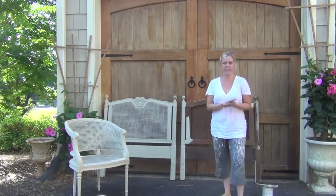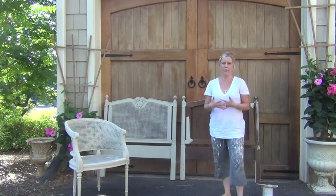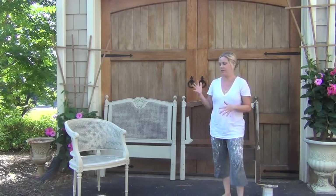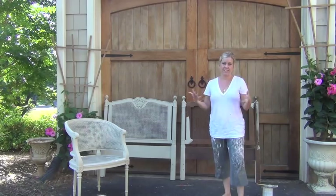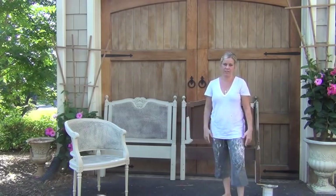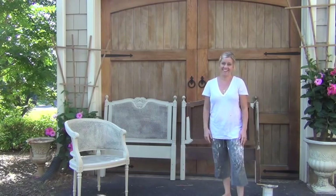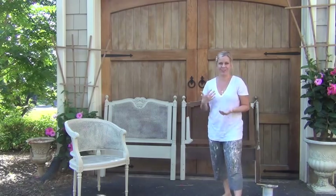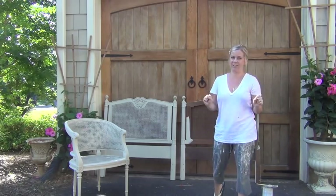Hi guys, it's Kristen. For those of you that don't know me, I write a blog called Blue Egg Brown Nest where I talk about chalk painting techniques, design, vintage finds, vintage love, and decor. Check it out at BlueEggBrownNest.com. Thank you to all those that follow me and read — you guys are the best.